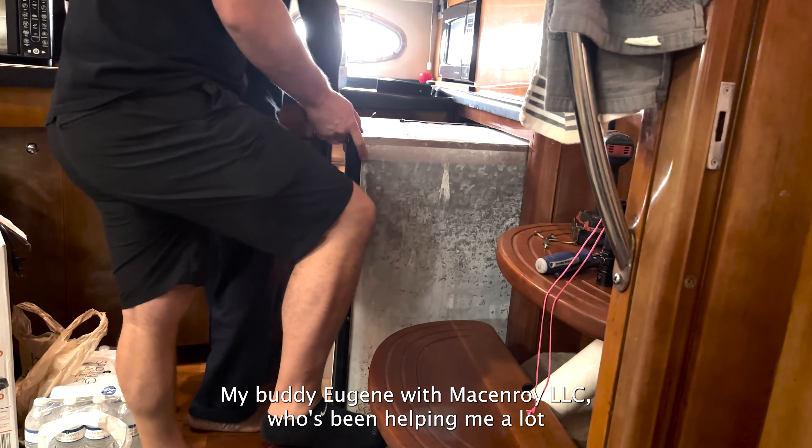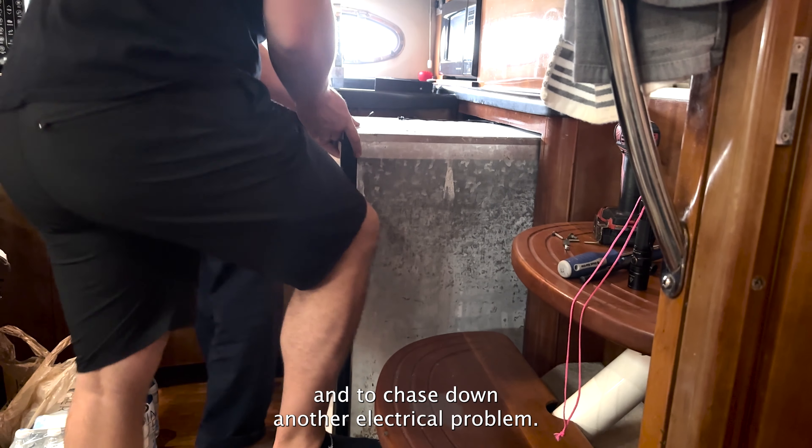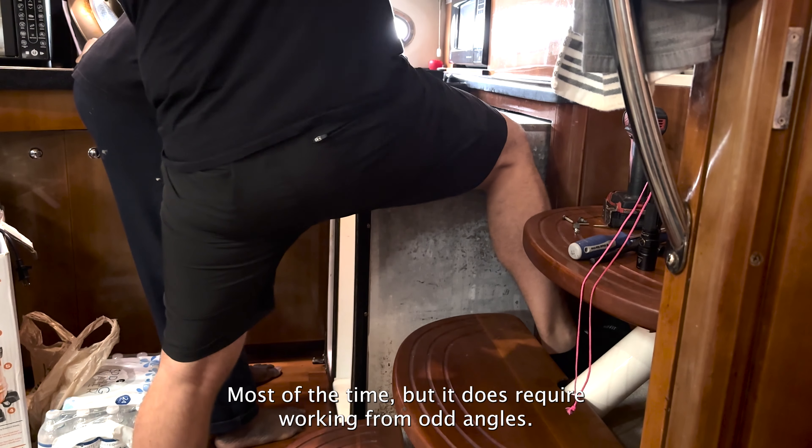My buddy Eugene with McEnroy LLC, who's been helping me a lot with our boat, came to help me pull out the refrigerator and to chase down another electrical problem. Boat work is not hard most of the time, but it does require working from odd angles.